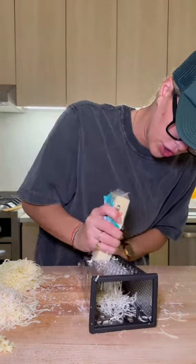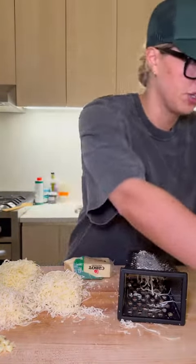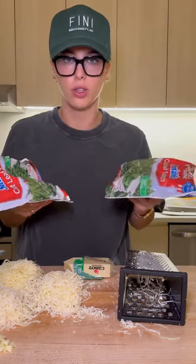All these cheeses are going to go in a little roux that I make before I add in the spinach. Speaking of spinach, I use frozen spinach, so I'm going to throw these in the microwave. You could use fresh — I just think this is a little easier.